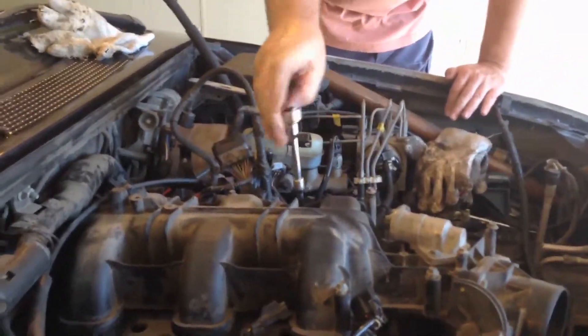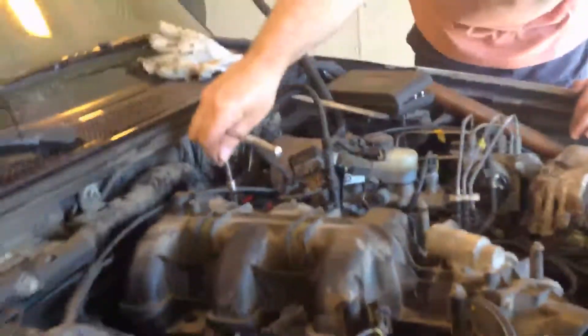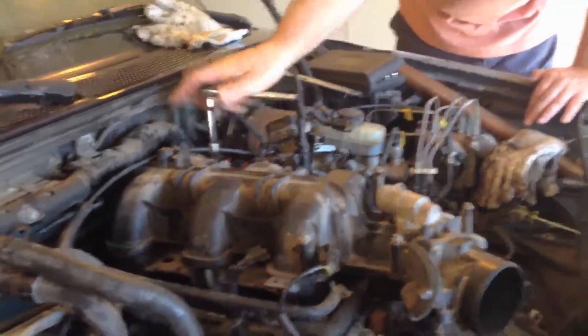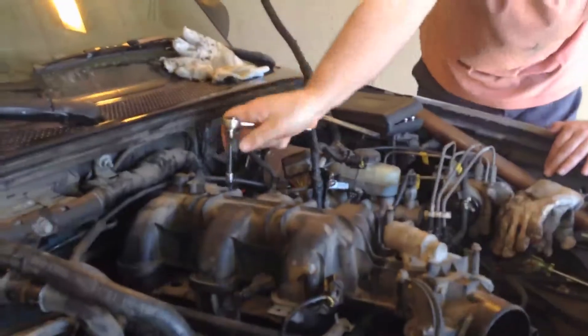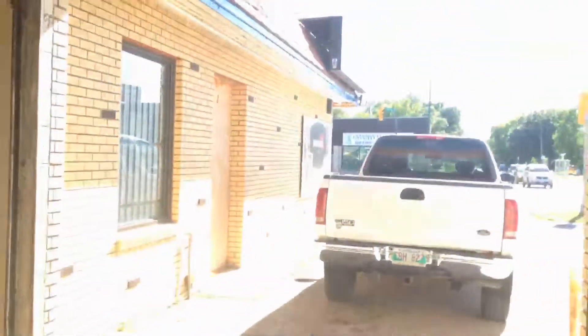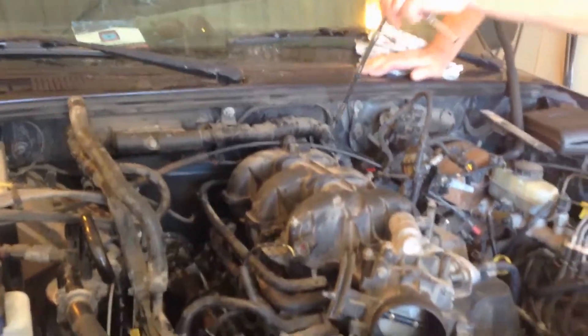I saw another YouTube video where the guy was putting little rubber things in here, which we'll figure out. I don't know if I said this before, but I'll say it again: I am not a mechanic, and he's definitely not a mechanic. I do photo restoration and custom framing. This is just a way to save money and not have to buy a brand new motor.